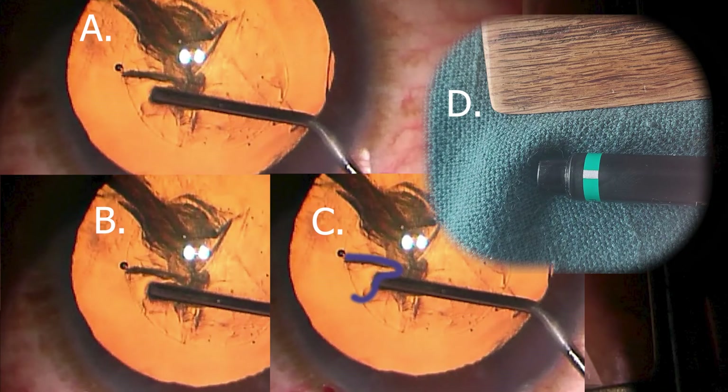So look at this composite. Image A is just the prior frame that we saw. Image B is one frame later — one thirtieth of a second.